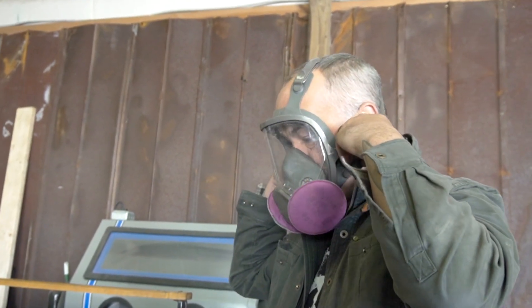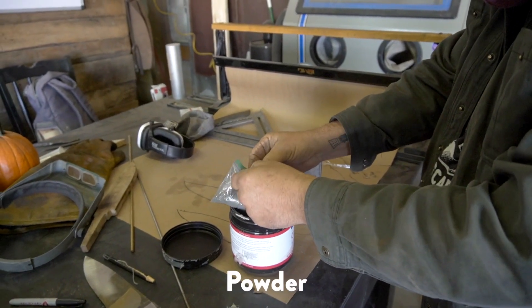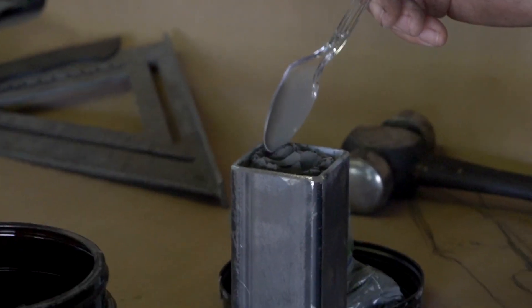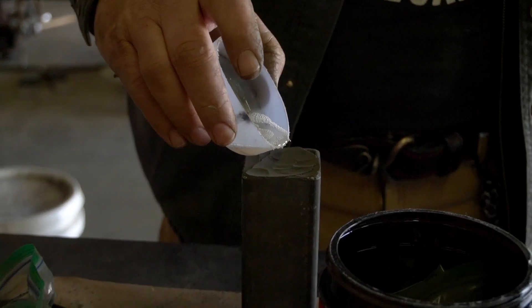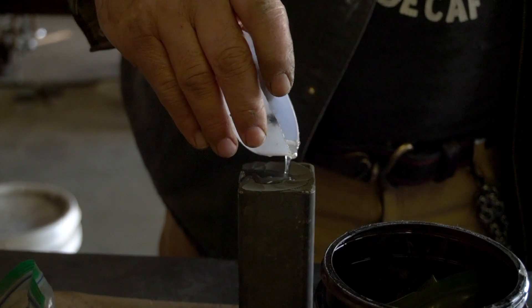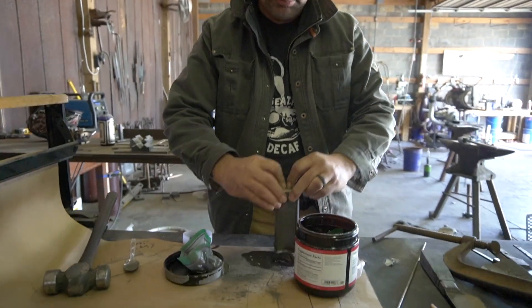We're going to wear the new standard of fashion in America. This is the nickel powder. Let's just burn off any oxygen — should soak into it.